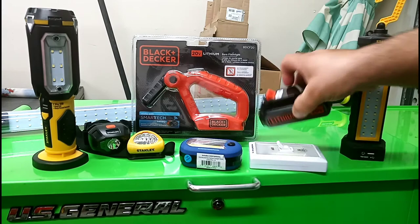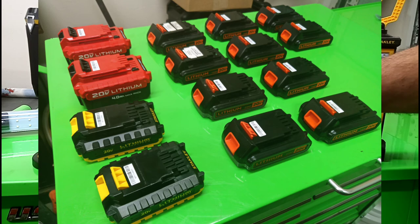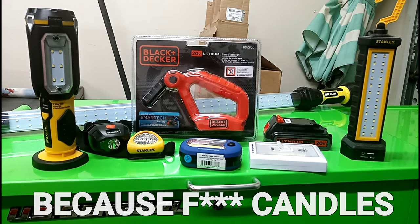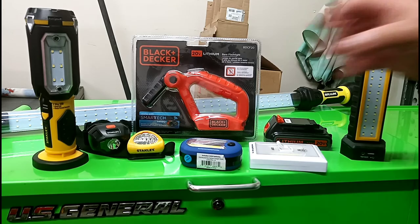I've got about nine Black and Decker batteries, two Stanley, and two more Porter-Cable. So in case of an emergency and we need light, this will come in handy. I can knock this one around and keep the others in the house.